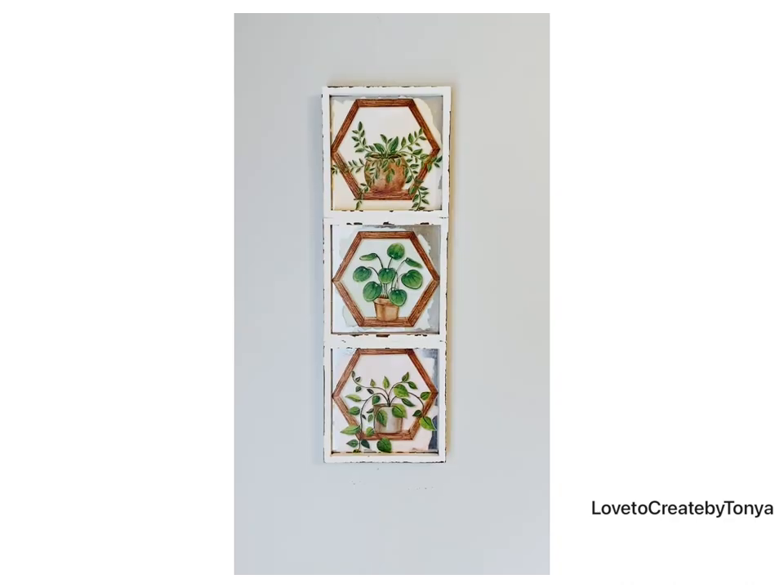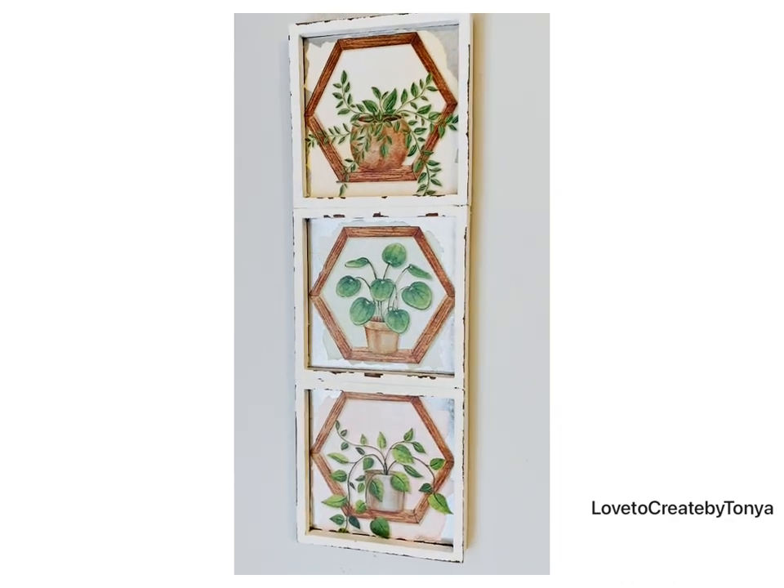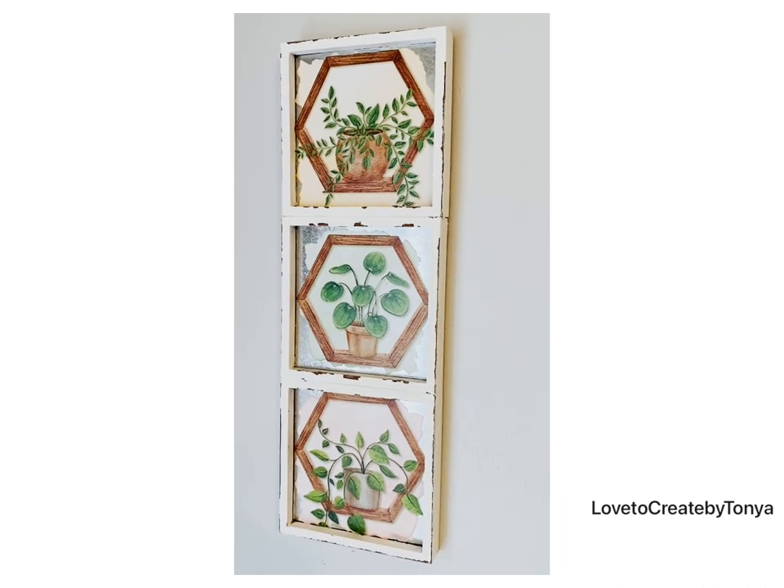Here's a little video where I displayed it — I actually put this in my kitchen and I just love it there.